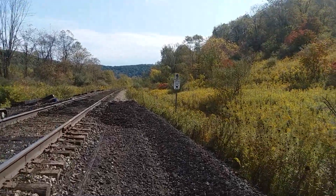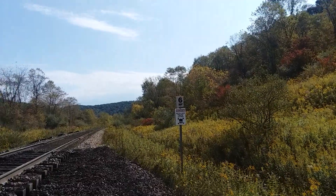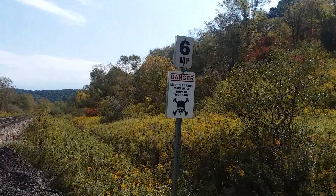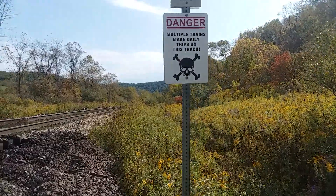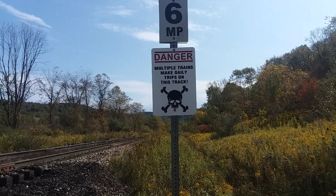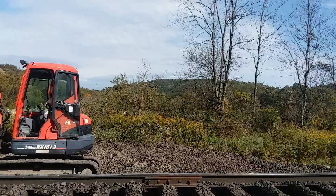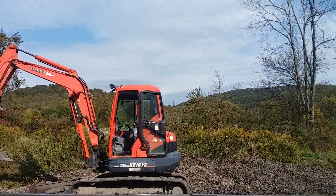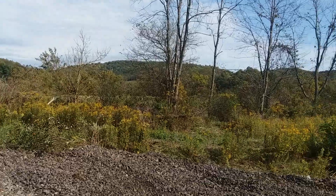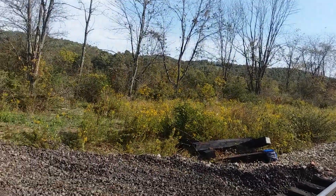This is a sign here some of you guys have never seen before. We used to run two different trains, and this is the state game lands that we're running through the middle of. It says 'multiple trains make daily trips on this track.' This is a really dangerous place for the train operators in hunting season because it's state game lands and you get a lot of hunters walking up and down the track. That's why we put those signs up, but it doesn't keep them off.